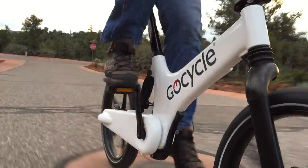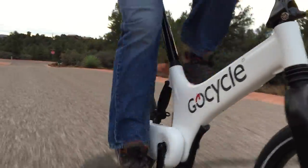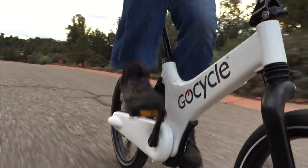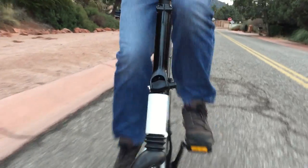When you let off just a little bit on the pedals, the predictive shifting will shift for you. This is really cool because when you come to a stop at a stoplight, the bike will be shifted to the lowest gear so you can accelerate and then shift up to get up to speed.